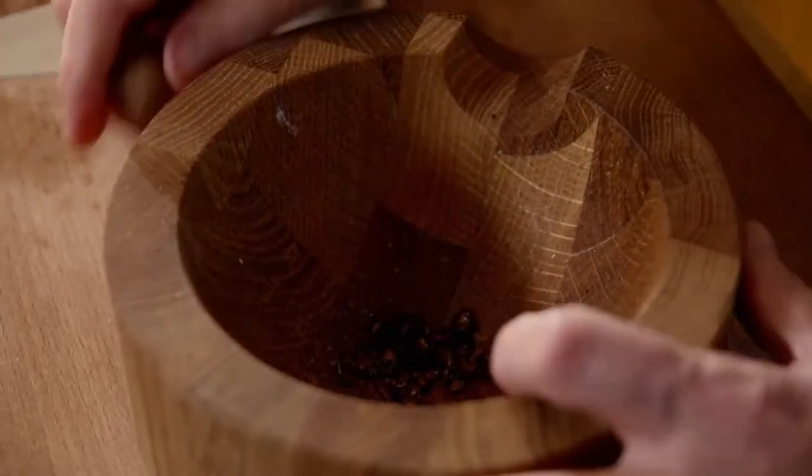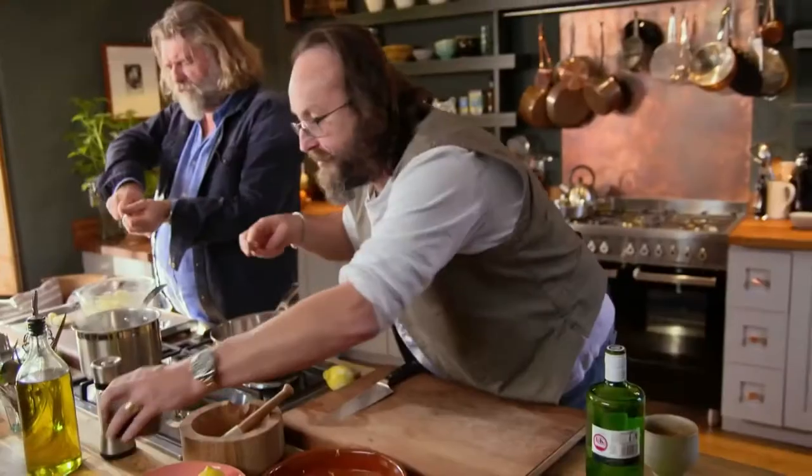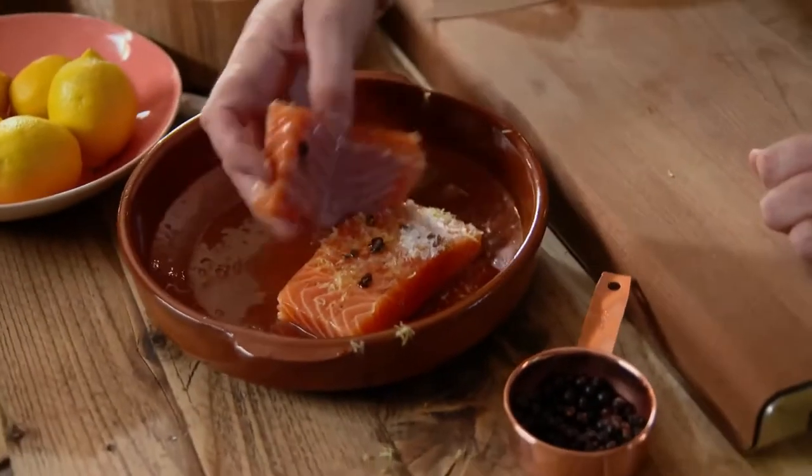Just take a few juniper berries, crack them, and scatter those over your salmon. A teaspoon of salt — this will draw moisture out of the salmon — and lastly a tablespoon of olive oil.